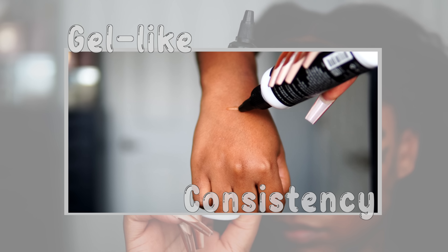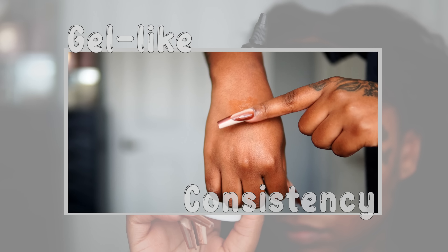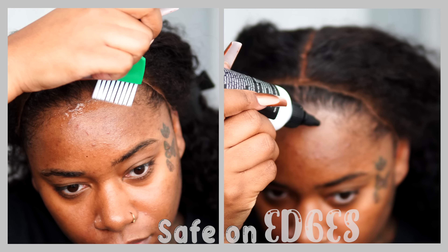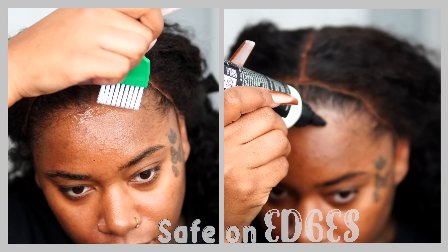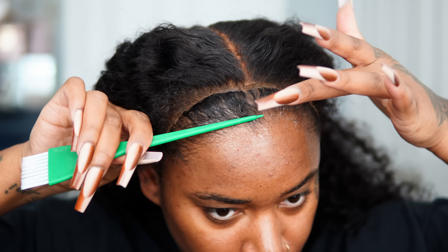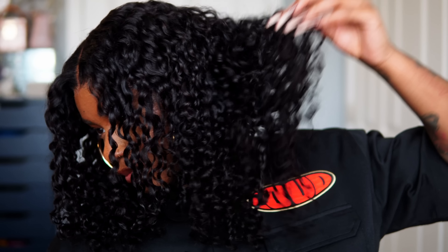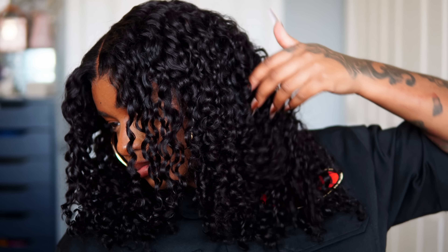Hey girls and fairies, welcome back to another video. I am so excited for this one because this is the best product I have ever found — it holds just like lace glue and it is super safe for your edges. You can now apply it to your scalp, and I'll also show you guys how to define and get these juicy curls with a new technique and method that I came up with.